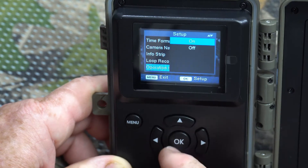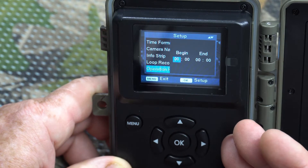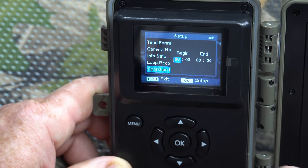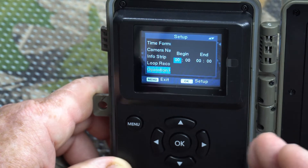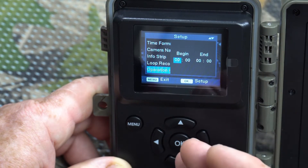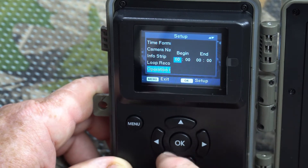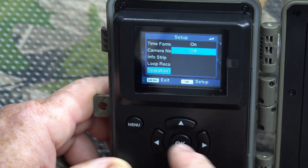Hours of operation lets you tell the camera when to be active. For example, you can set it to start at 10 p.m. and only be active until 6 a.m. The camera will only function during those hours; the rest of the time it will be in standby mode, using very little energy and taking no pictures. We'll set that to off.